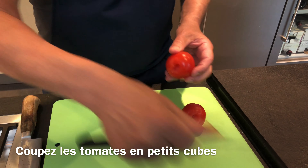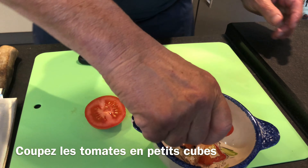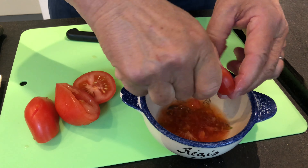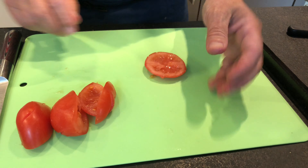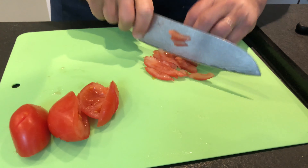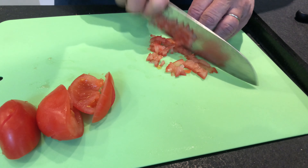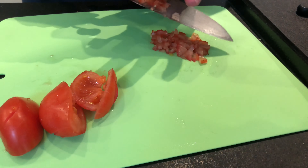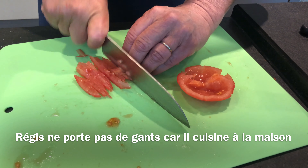While the aubergines are cooking, I'm going to prepare the tomato topping for the end. I slice the tomato in half and I squeeze the juice and the pips out of the tomatoes. Then I take the tomato and press it like this, turn it, and you end up with small cubes like this.